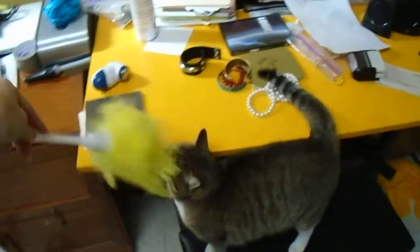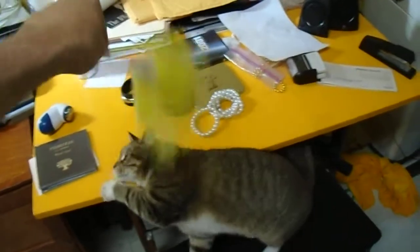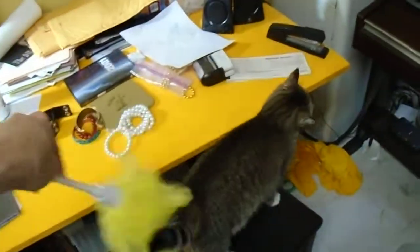How to dust your cat. Apply the feather duster to her face. Dust, dust, dust.